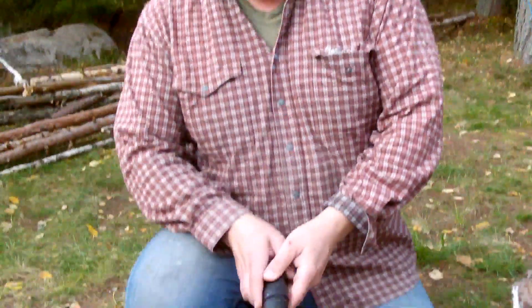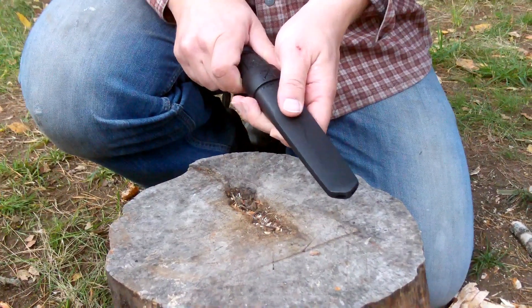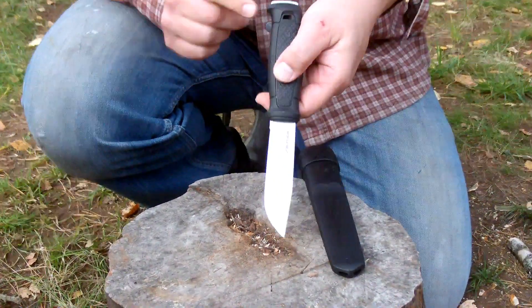Today we're going to test a Mora Garber knife, the Multimount. This is it. It's actually their first full tang knife.